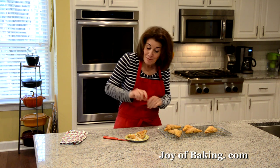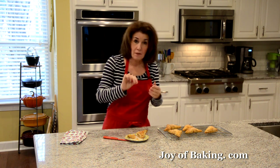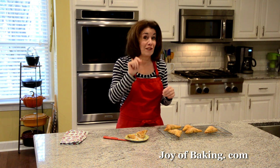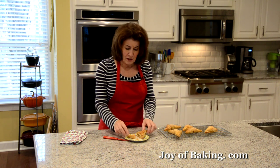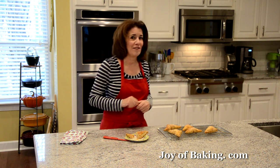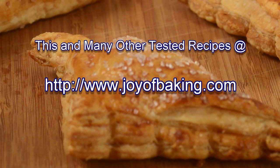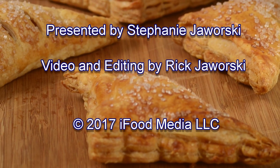What a treat! The sparkling sugar on top provides a nice crunch, and really, who doesn't like puff pastry — all those flaky layers on the outside, nice and crisp, buttery tasting. The apple filling is just a little sweet, a little tart with the Granny Smith apples. They are so good. Have them for breakfast, put them in a lunch — any time of the day. So try these. Until next time, I'm Stephanie Jaworski of joyofbaking.com. We'll see you next time.